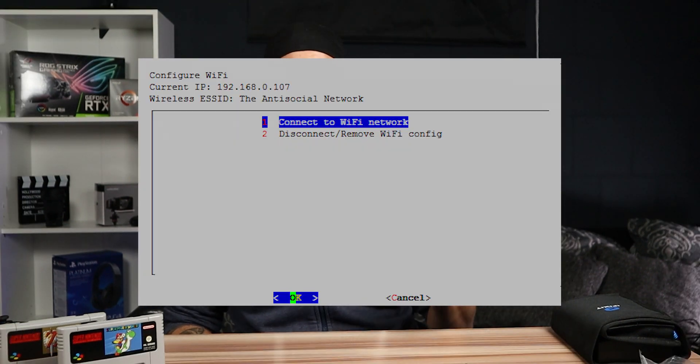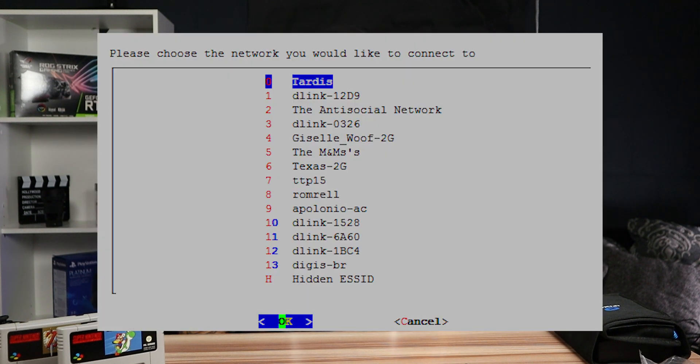When you're done, back out of those menus, select Finish, and restart your Raspberry Pi. If you have a USB controller, hit Start and choose Restart; if you're at a text prompt, use the sudo restart command. After the restart, navigate to the RetroPie menu in Emulation Station and select the Wi-Fi option at the bottom to open the Wi-Fi configuration program.